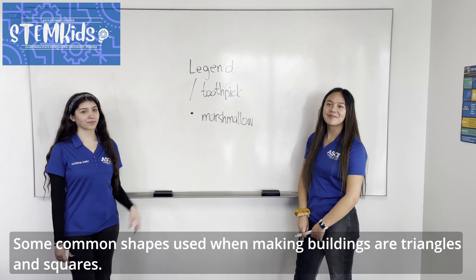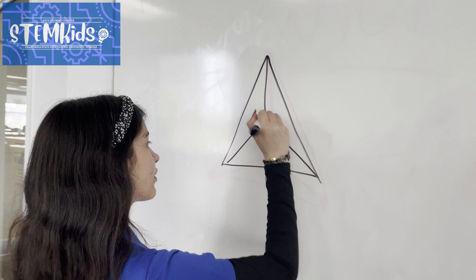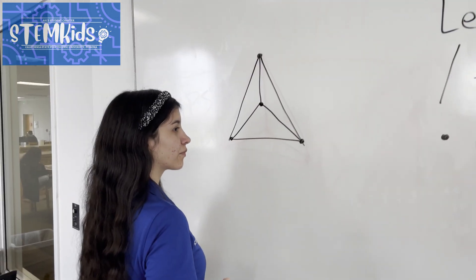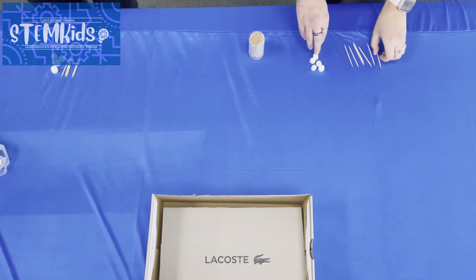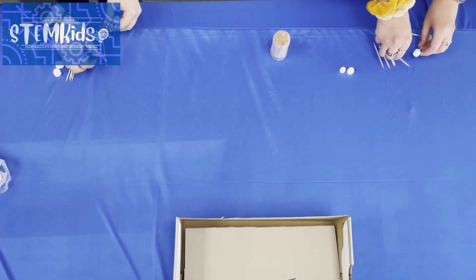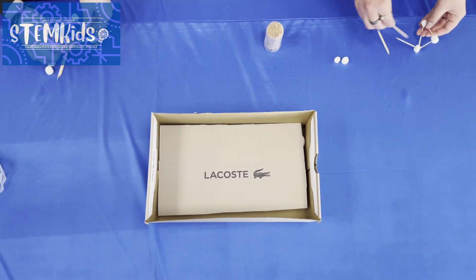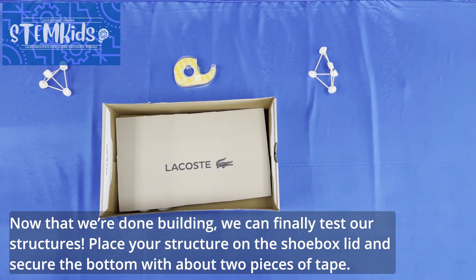Some common shapes used when making buildings are triangles and squares. After you finish your sketching, you can now start building your structures. Now that we're done building, we can finalize and test the structures.